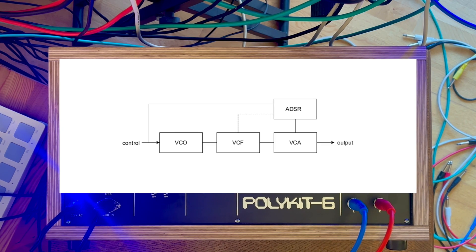A voice card should have all needed components like a VCO, a VCF, a VCA, an ADSR, and maybe even a mixer to blend between multiple waveshapes.